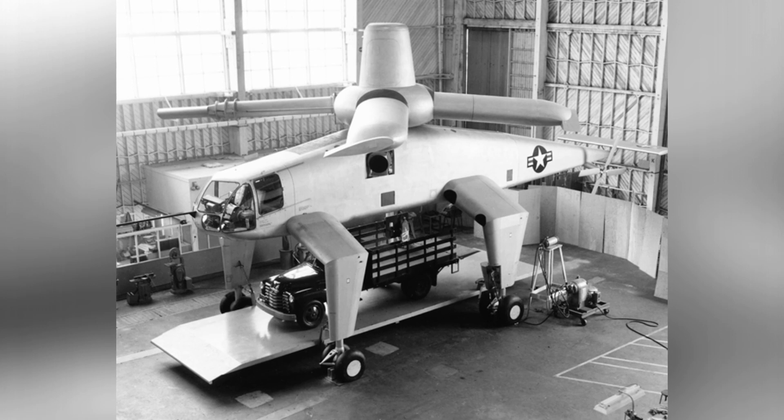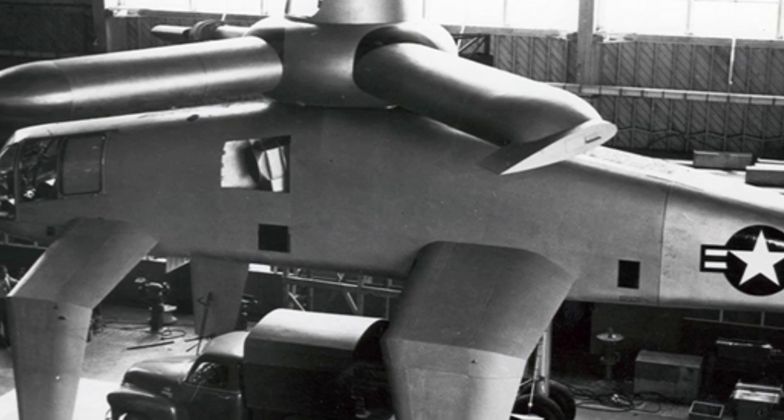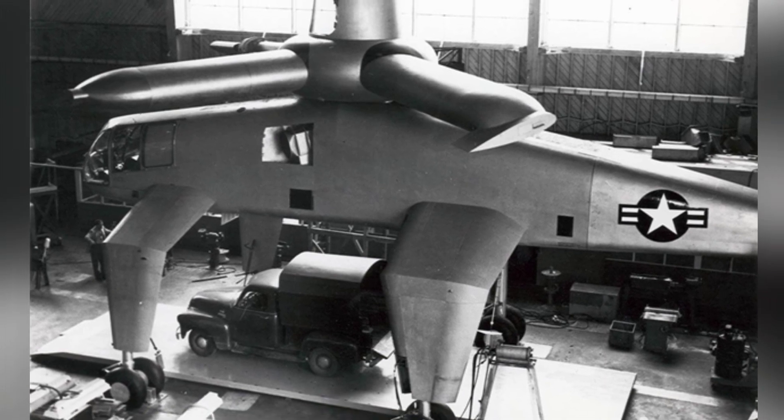The XH-17 could be used for transporting large equipment, but it was more of a technology demonstrator. The aircraft itself was bulky, had a short range, and a short lifespan for its propellers.